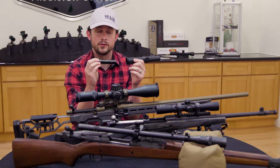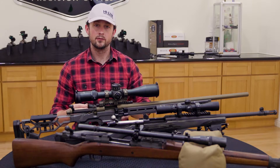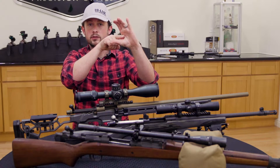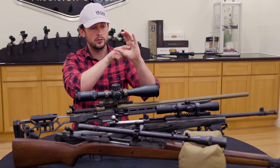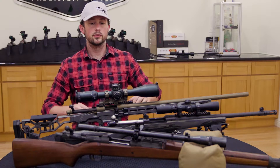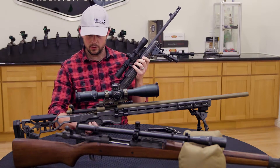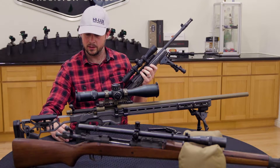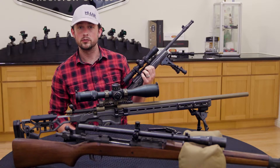If you happen to push this all the way to the left, all the way to the right, and then try and dial your elevation, imagine looking inside. You're trying to do this, rubbing it up against the inner side of that scope tube. The erector unit is going to get a little bit of damage if you try and push that too far. To resolve that, we are going to move that inner tube to the very center of the outer tube so that we have as much clearance as we can. After that, go ahead and reset and re-zero your scope, and you should be working just fine.